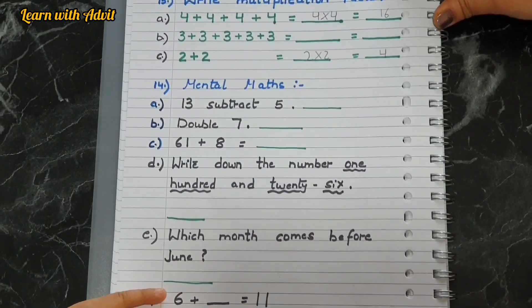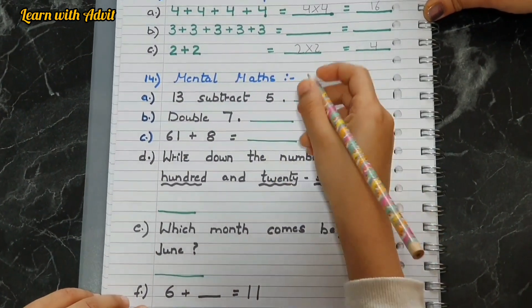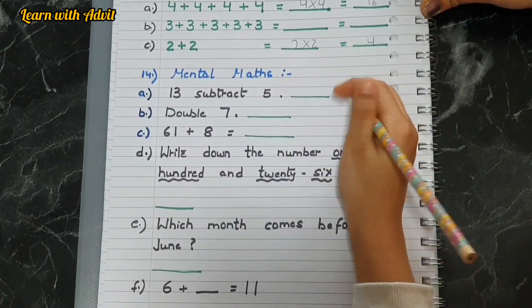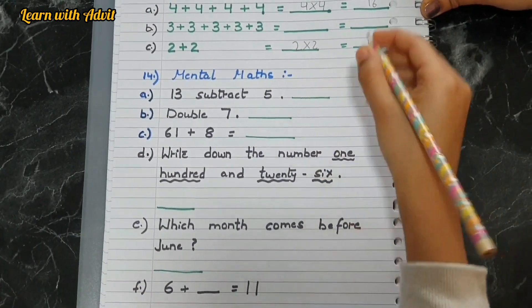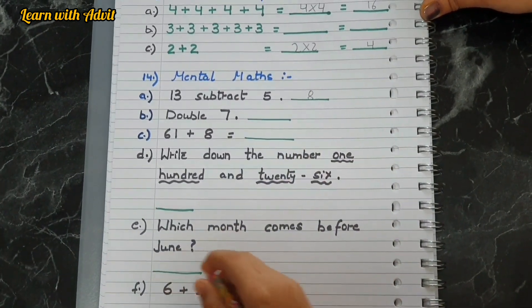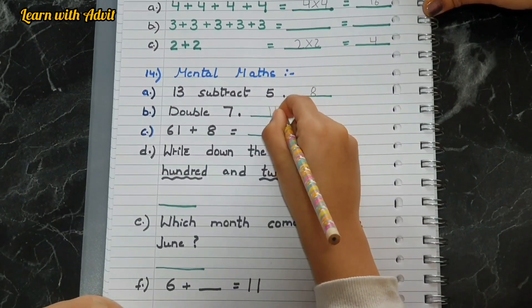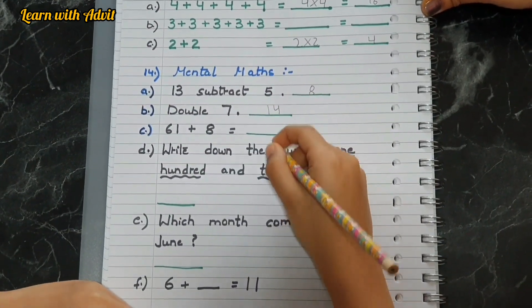The mental math questions: thirteen subtract five is eight. Double seven equals fourteen. Sixty-one plus eight is sixty-nine — very good.